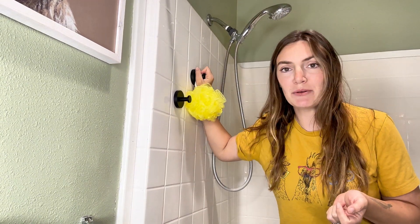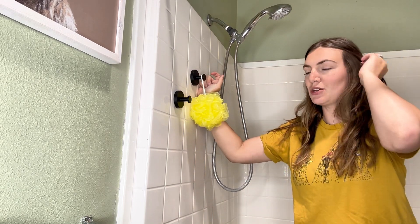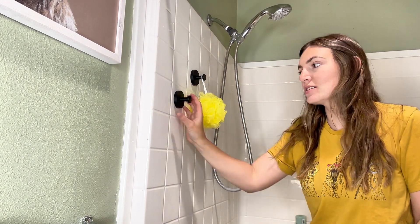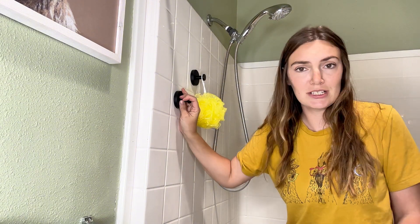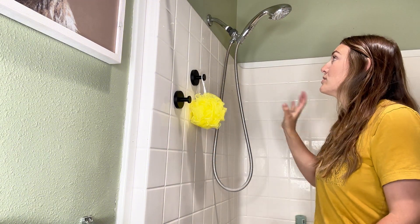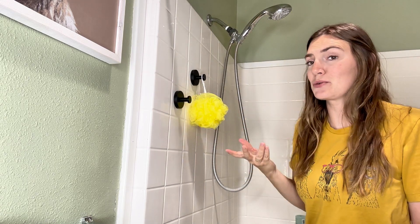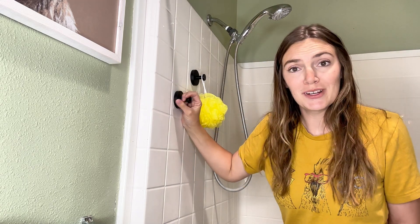Once these are on, they hold up to 11 pounds, which was way more than I expected. I was just thinking of hanging my loofah or a back scrubber on here, but really you could use these for a towel or even one of those baskets that would normally hang up here. As long as you don't add too much weight — 11 pounds is quite a bit — it should even be able to hold one of those.